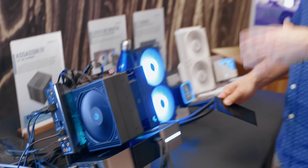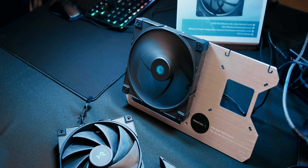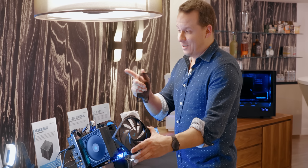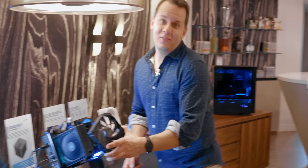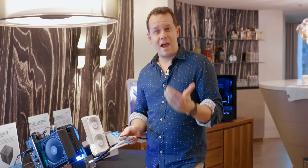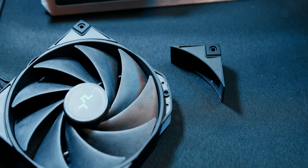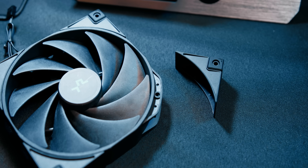Now that 140mm fan is a brand new model for Deepcool. It is the FT-14. A lot of people have started to ask about high-pressure 140mm fans, and that's exactly what this is — that's why they were able to put it in a pull configuration in between two towers.